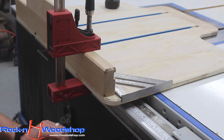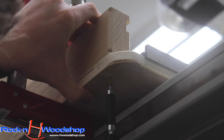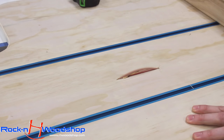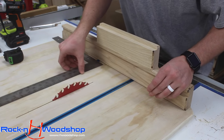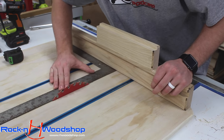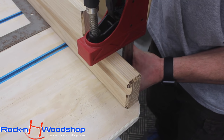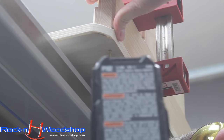We're going to go back up through the hole we made into the fence to pre-drill for a screw hole, then raise it up a little bit to pierce the bottom of the sled. We're going to use a framing square to help square up the blade as much as possible to make the five-cut method as easy as possible with minimal movement of the fence.